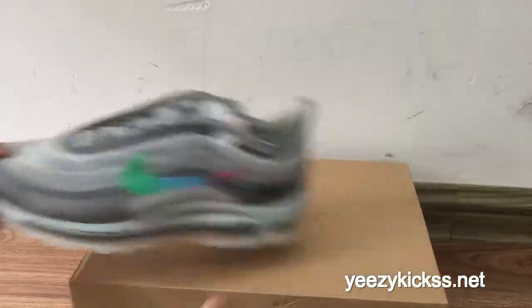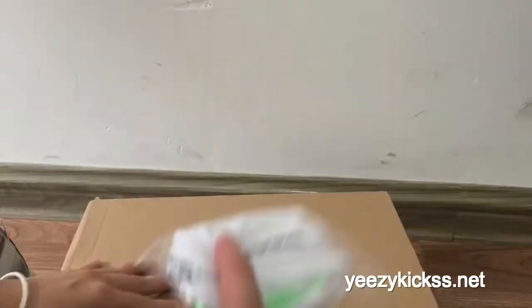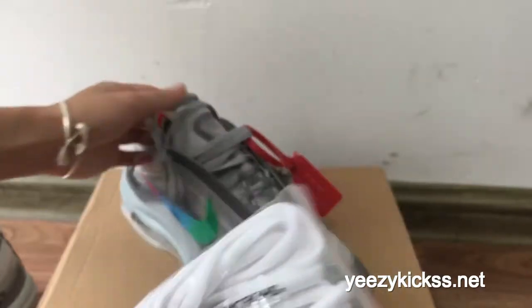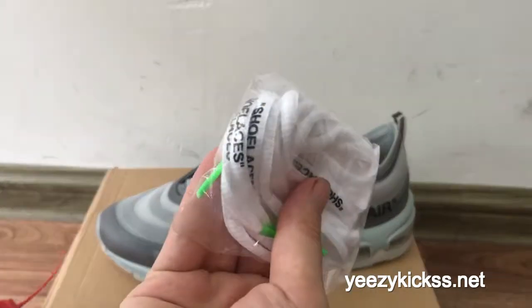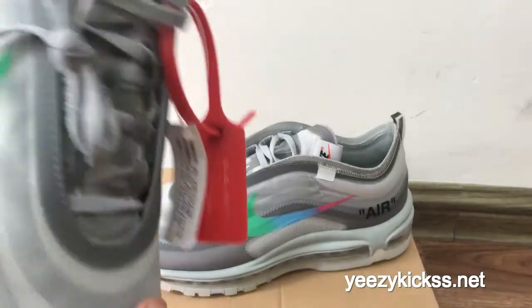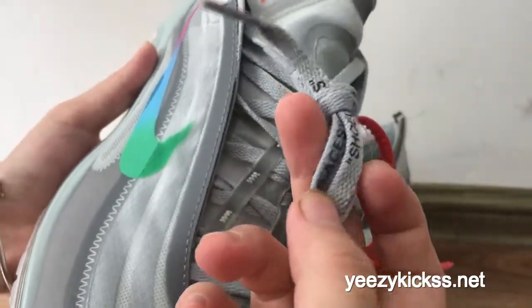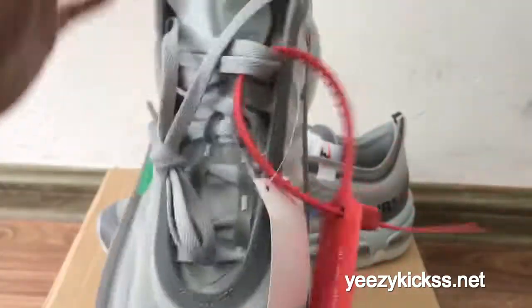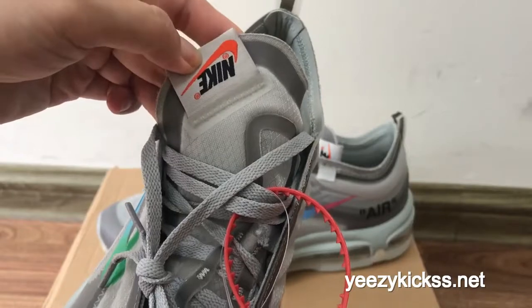Check the laces — they are gray. You also get extra white laces from the factory. You can change them to whichever color you like best. And there are also the lace tips included. On the tongue you also have a black Nike logo and then an orange Nike logo.